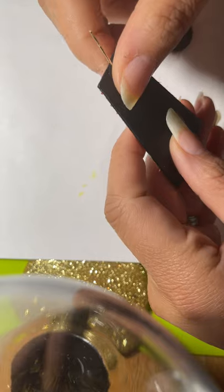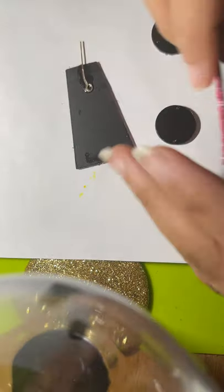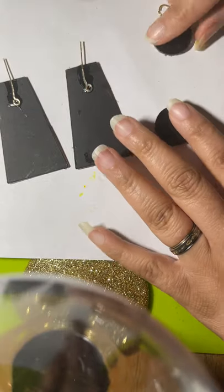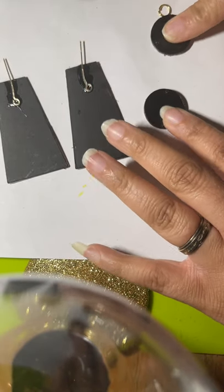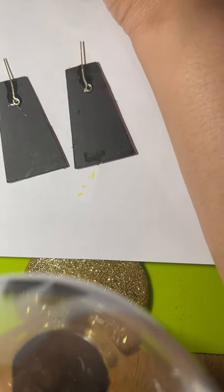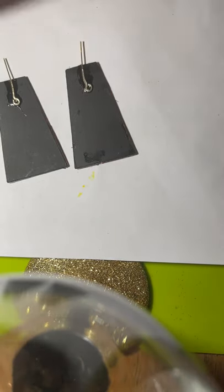Okay y'all, so this is dry — and so is this one. Now we're gonna put them together. I could show you the assembly; I don't have to let it dry. I could do the assembly before and then just take it back loose. Now that it's dry, let me get my Mod Podge.